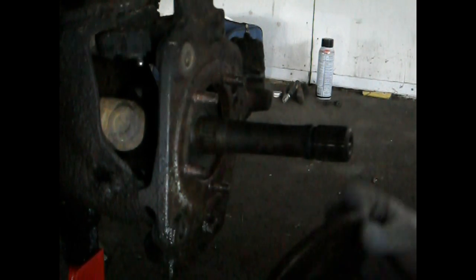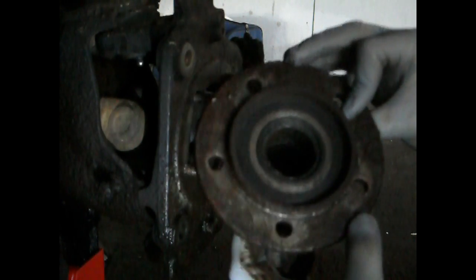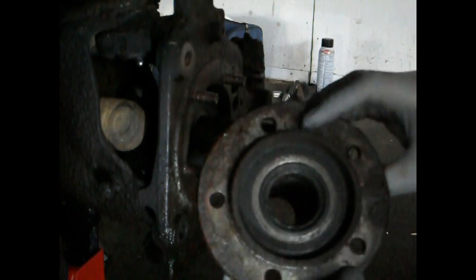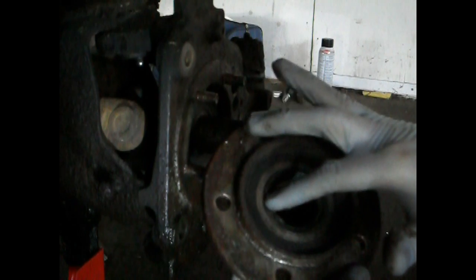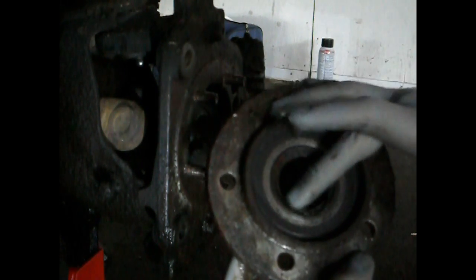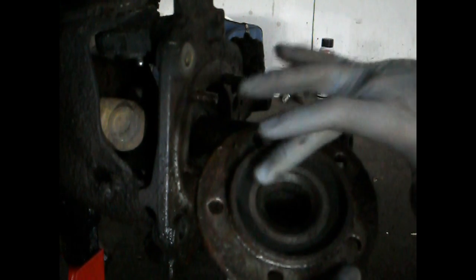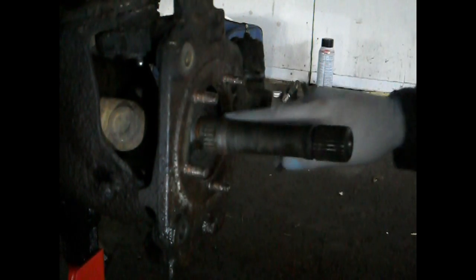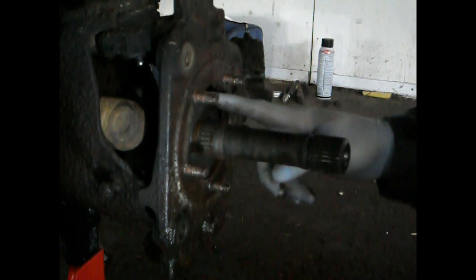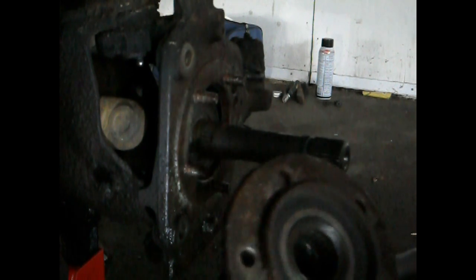There we go. As you can see, these bearings needed to be replaced, and so did the seal — that little rubber part right there is the seal. That's the seal you need to replace, and the bearing you need to replace. And then there's another type of seal hooked onto your actual shaft — those are all the parts you need to replace.